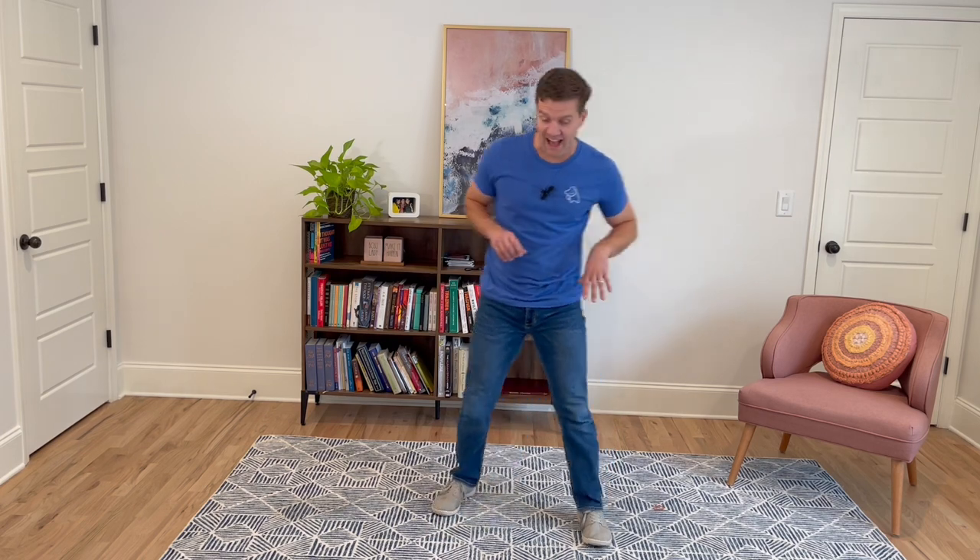One side might feel easier than the other — this can feel awkward sometimes, but that's why you just smile while you do it. Keep those palms pressing down. Let's do two more. Last one. Awesome.